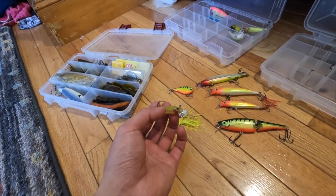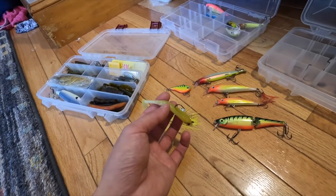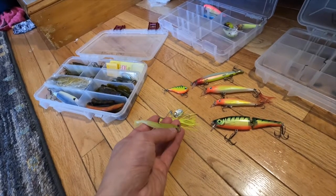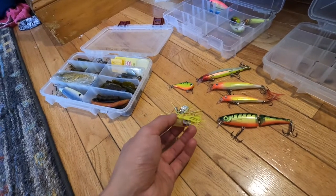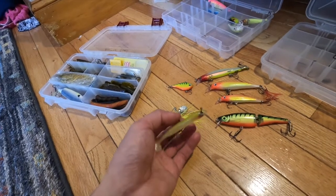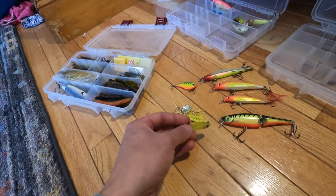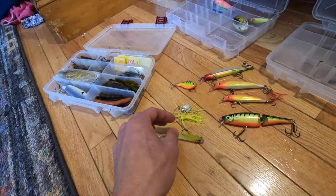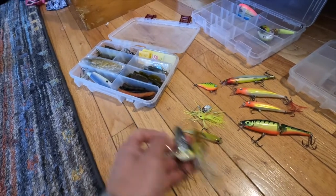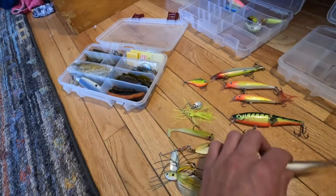As far as soft plastics, I don't love using them because pickerel will rip them up and they're not cheap anymore. But this is an option — the Storm 360 GT. It has an epoxy jig head that's really light, maybe a quarter ounce, and it rattles. Combined with the paddle tail it makes a ton of noise. Because the head is epoxy and lighter than lead or tungsten, it falls slowly and is nice and controllable. It's a good lure if you're just learning to fish for pickerel or bass. It comes in packs of three.